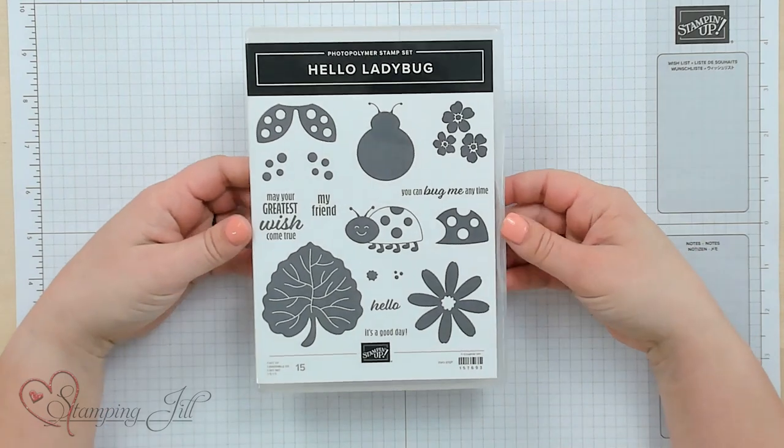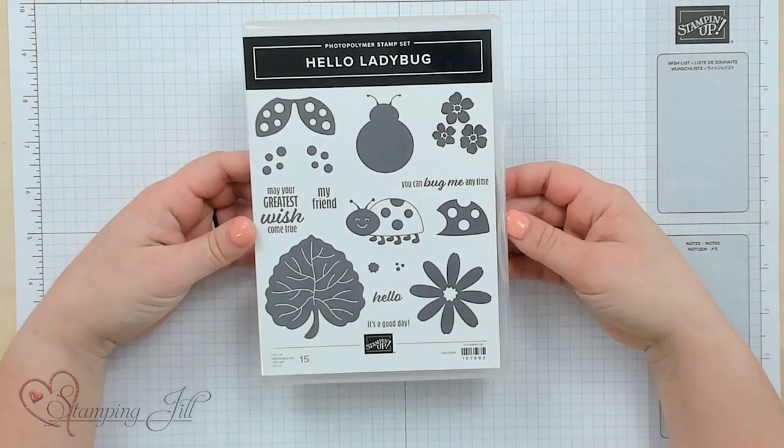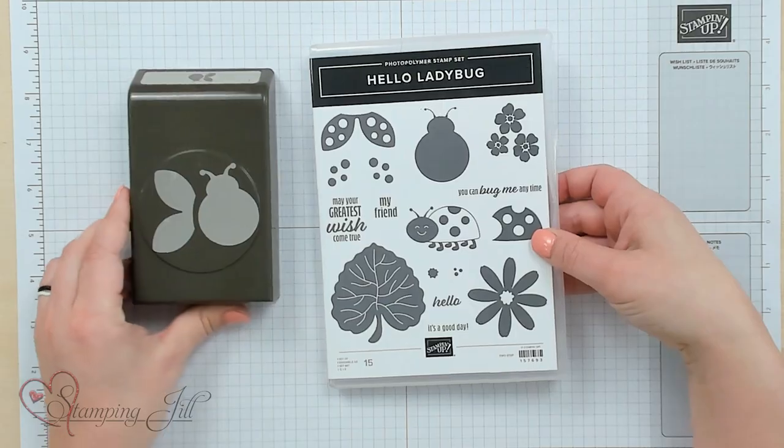Hey Stampers! Welcome to another week of Watch It Weekly Wednesday. I'm Aubrey, part of the Stampin' Jill Creative Team. Today I'm excited to share with you a stamp set and punch from the Mini Catalog — the Hello Ladybug stamp set as well as the Ladybug punch. These are so fun and they coordinate and go together so well. The Ladybug stamp set is so cute and I love it used as a ladybug.